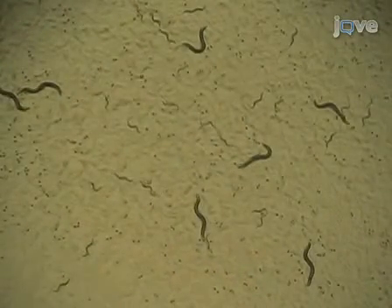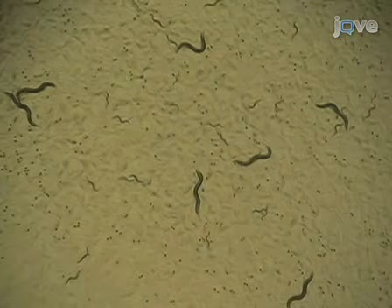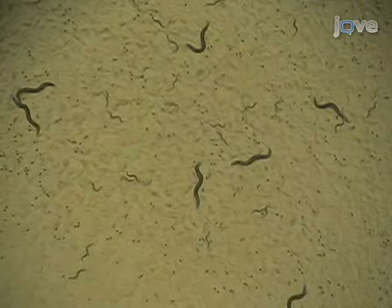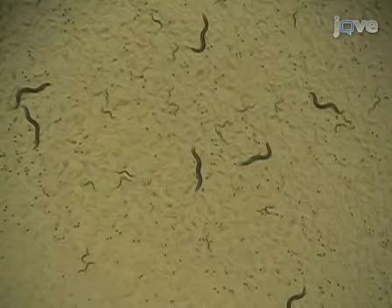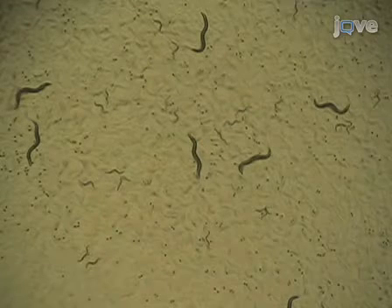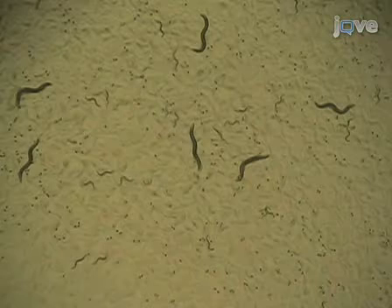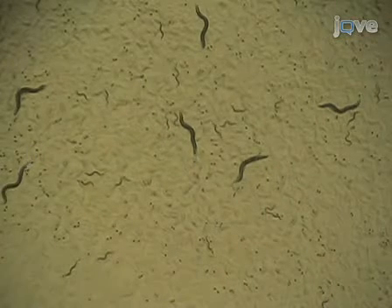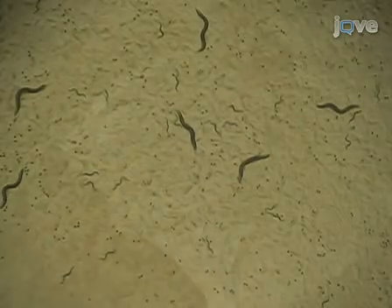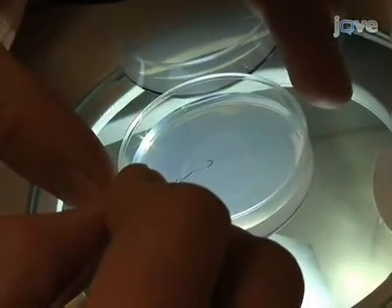If a significant number of larvae are present, this usually indicates that the worms were transferred to the AMP-FUDR plates as young adults instead of as L4s. Young adults can lay eggs before the FUDR takes effect and occasionally larvae escape the effects of the FUDR and grow into adults. These larvae will confound the experiment. In this situation, transfer the adult worms to fresh plates and discard the old plates containing the larvae.